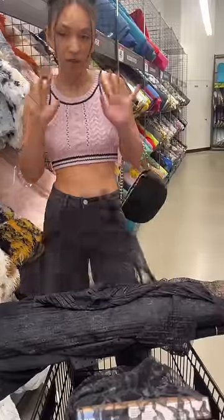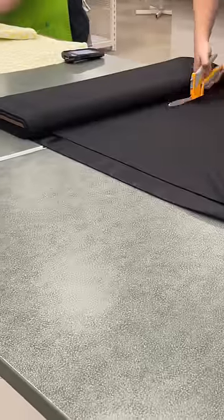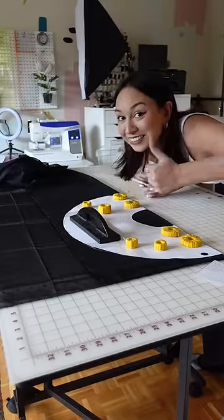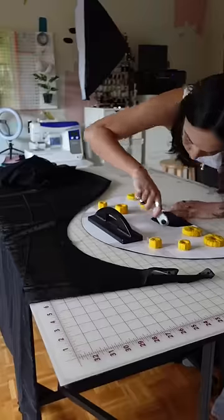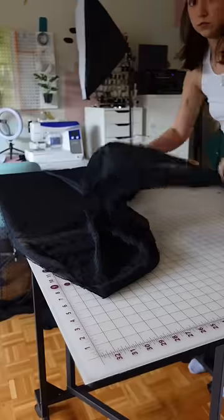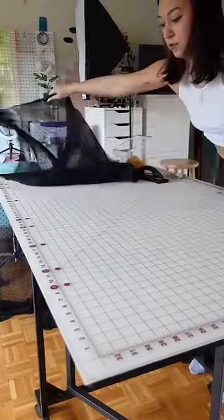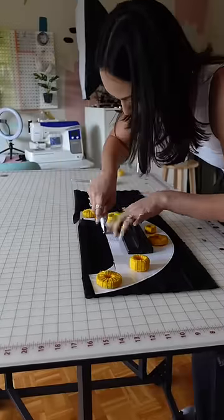I originally was looking for a lace but then I found this polka dot chiffon and I was like, you are perfect. So now it's time to cut out the pattern and fabric, and let me put you guys onto a tip: when I'm cutting out chiffon or satin or anything that has a looser weave, I always rip my fabric. I rip it into squares or rectangles and put it on a grid before I cut out my fabric — that way it doesn't end up askew.